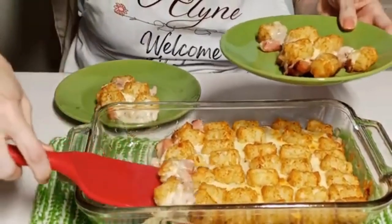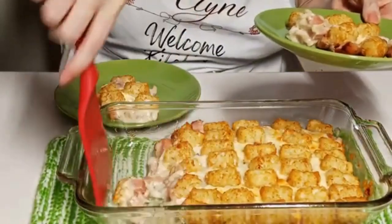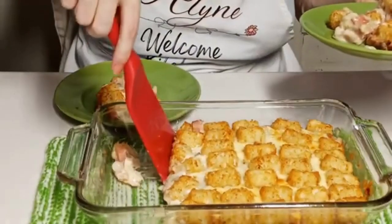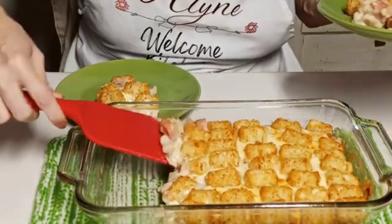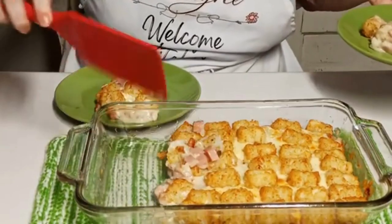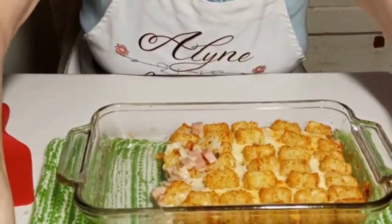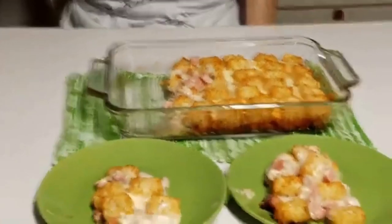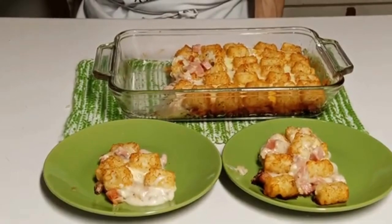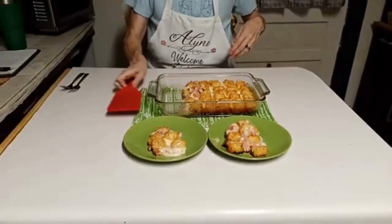It'll taste just as good fallen apart as if it was cold and sturdy, and at least this way it's hot. You can wait for it to cool off and solidify a little so it looks nice and pretty, but then you'd have to nuke it in the microwave. I'm just going to leave it like it is. Piggy's getting a picture of that for a thumbnail.